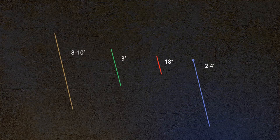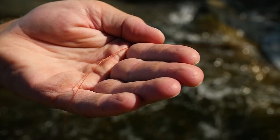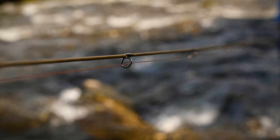If you combine the butt section, the transition material, the sighter, and the tippet, you're looking at a leader that's about 19 and a half feet. That sounds like a drastically long leader to most people, but because you're not usually casting fly line out the tip of the rod, it's really not as long as you might think.